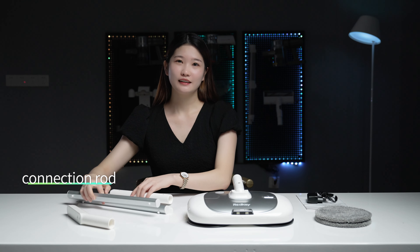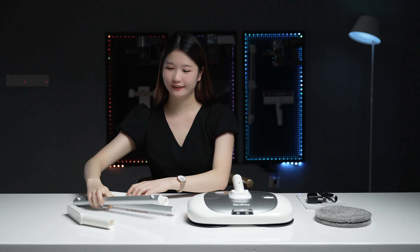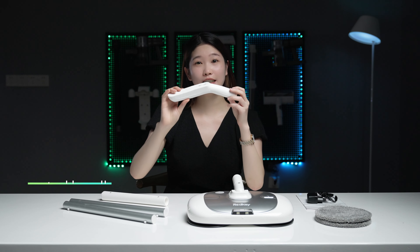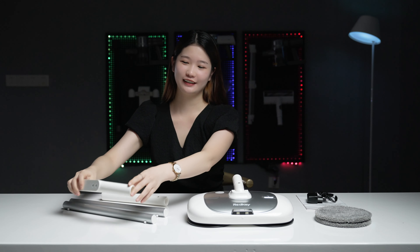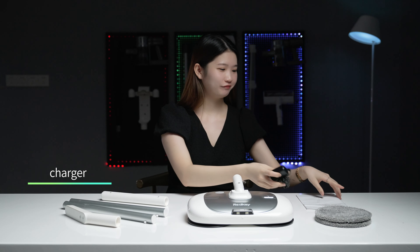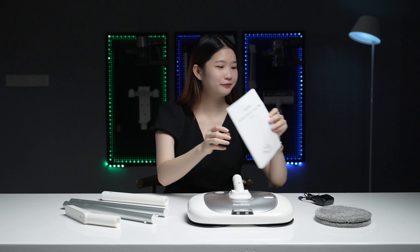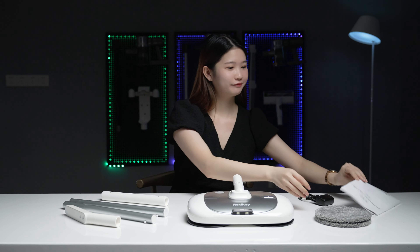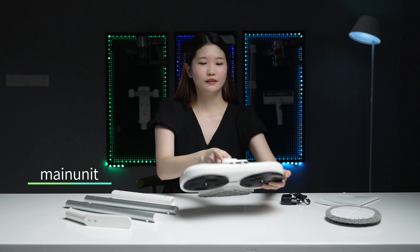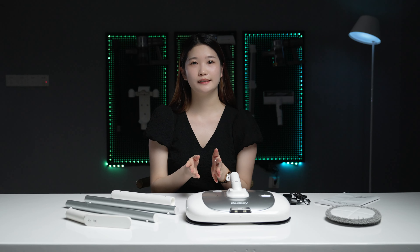Inside the box you can see three connecting rods, a control handle, a charger, an instruction manual, two mops — one is already on the machine — and the main machine. That's all the accessories.